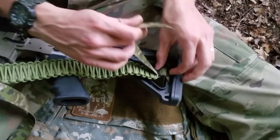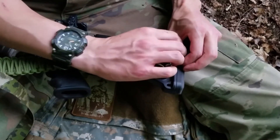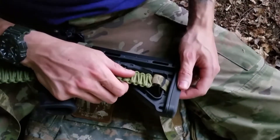This step is absolutely crucial because I guarantee you, if you do not lock your tri-glide when you need it the most, it will fail on you unless you have some type of secondary securing method for the strap.